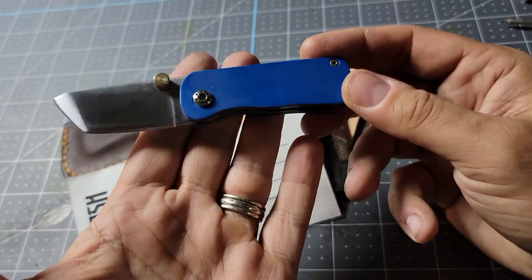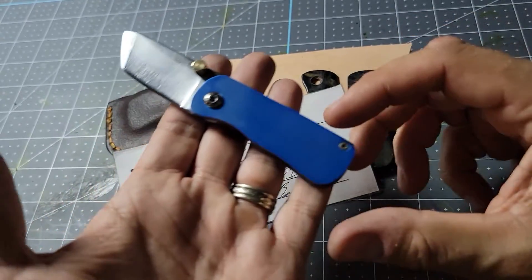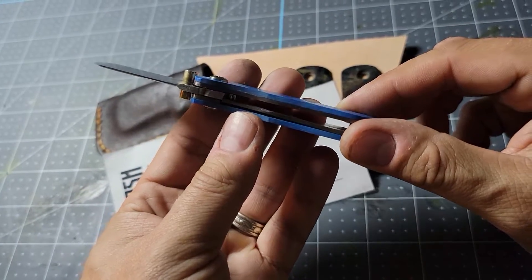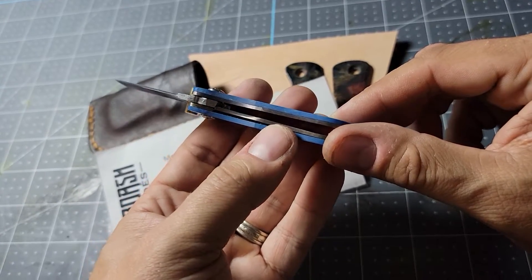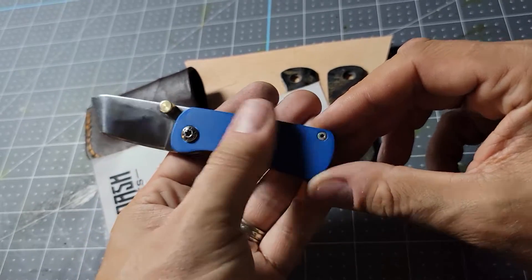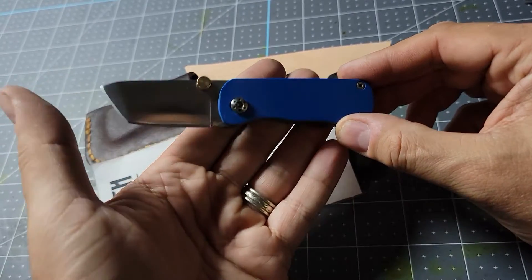Here's the final view of my first folding knife model. I call it the Cliff — it's prototype number one. It's a liner lock with titanium liners, ceramic detent, bright blue micarta scales, titanium hardware, 1095 steel, and a modified tanto grind with a bit of a drop point.